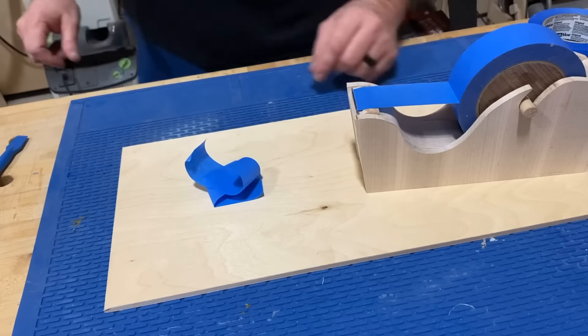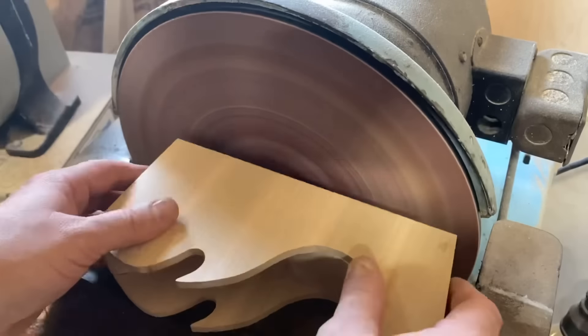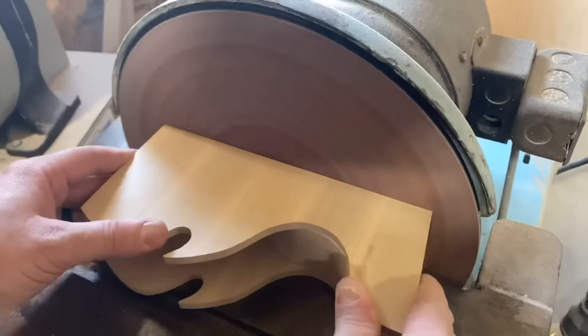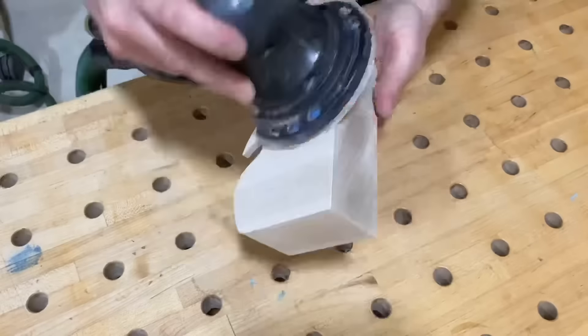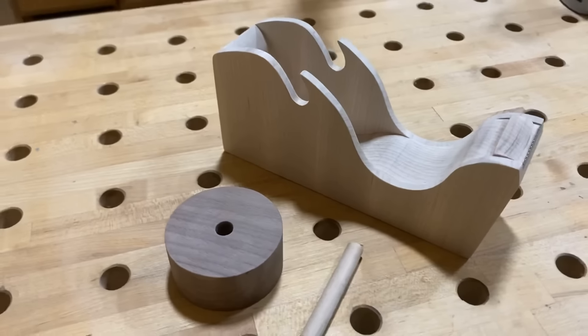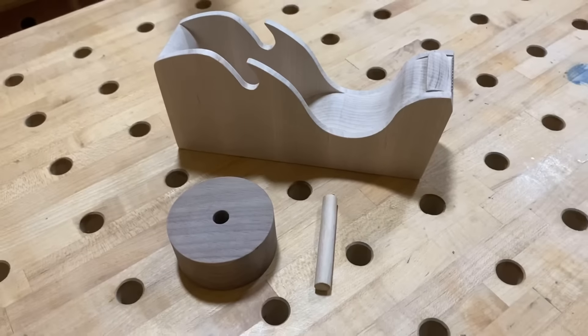Now for some final sanding and shaping — breaking some edges. We've got some burn marks on the bottom, so we're going to take care of that with some 120-grit sandpaper on the disc sander. Then I'm going to go up to 240 with a random orbit sander, breaking all the edges and making everything feel nice. I did spend a lot of time hand sanding this too, which I didn't have footage of because it's just hand sanding.